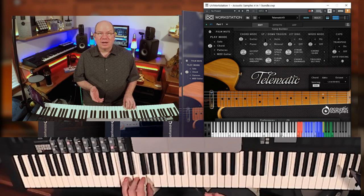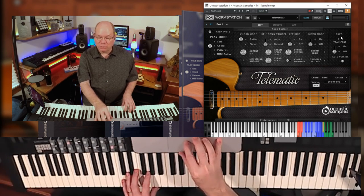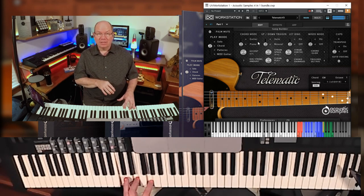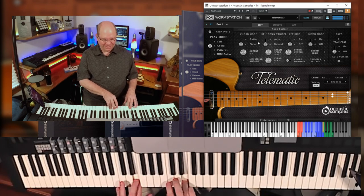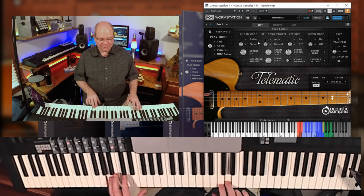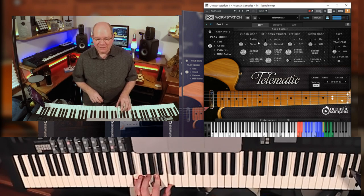That gives you another expressive opportunity. You can see all the different controls that let you fine-tune the strum and its effect to get it exactly the way you want. You can transpose using the capo, and auto voicing is on as mentioned before. In piano mode within chord mode, when you play chords in the left hand, it's going to automatically trigger — and one of the things I like is playing in the right hand. That's pretty cool.